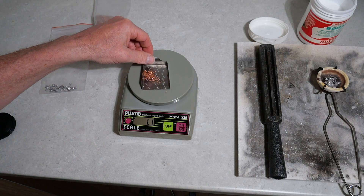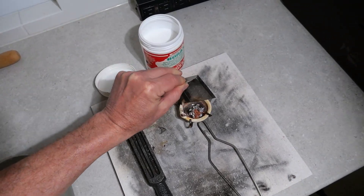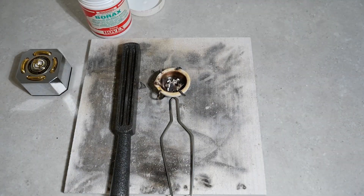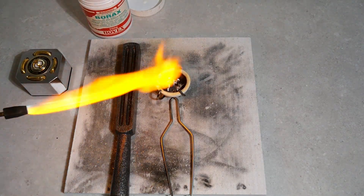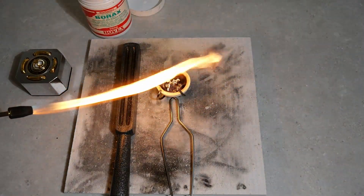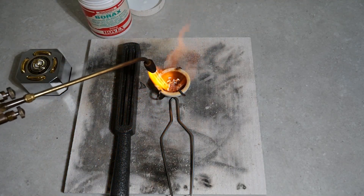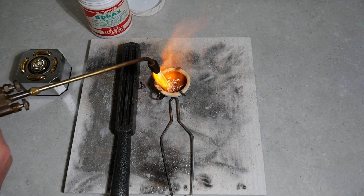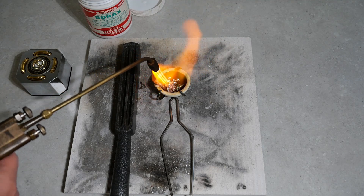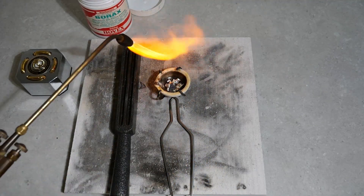We'll chuck that in the crucible. Let's get the torch going. We've got a fair bit of gas, not too rich on oxygen — it's a fuel-rich flame, not hissing.